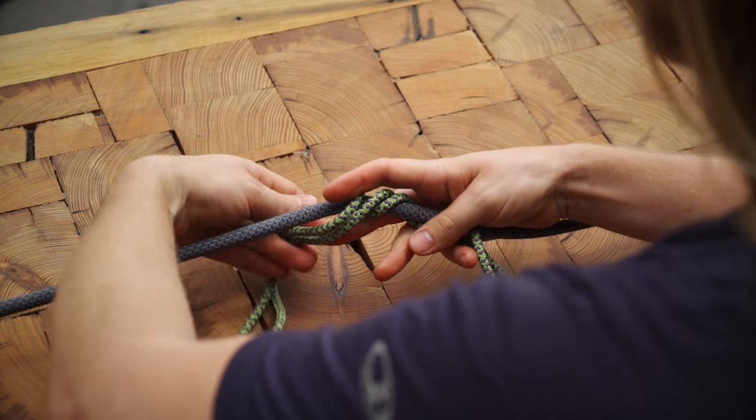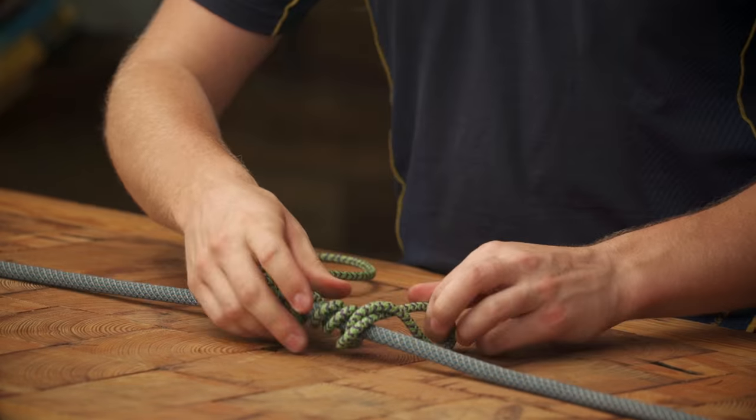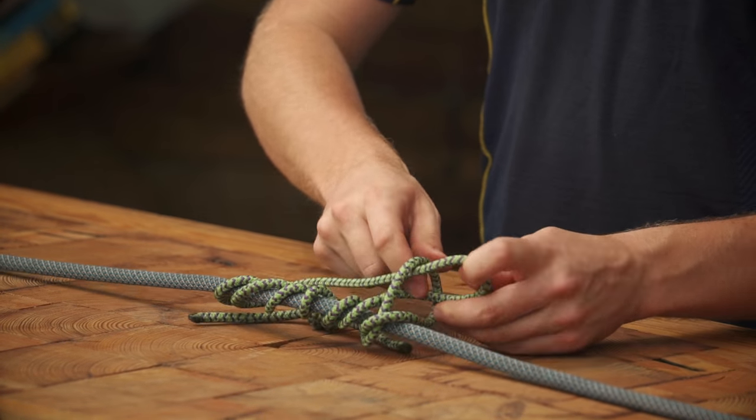If you need extra grip you can just add more wraps. Once you have enough wraps, pass the lower loop through the upper loop and pull it back down.